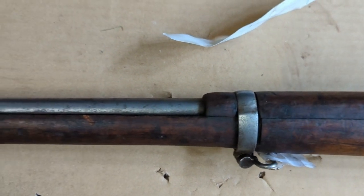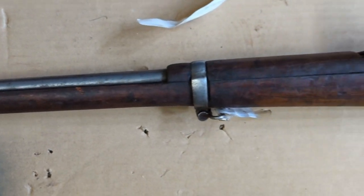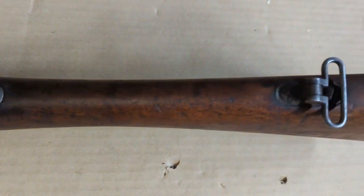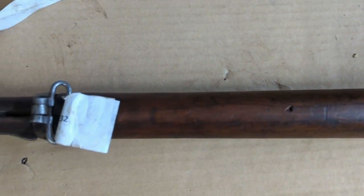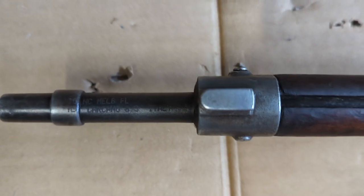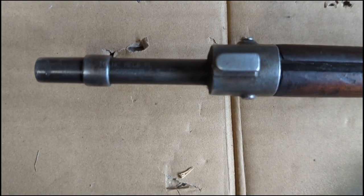Overall it looks pretty good with the wood. It does look like the metal is wire wheeled — it's kind of a shame because it probably had a pretty good finish. You can see on the underside it looks pretty good. It doesn't look to be heavily used. There's a little bit of a chip in the wood. You can see here's where the import marked it, right underneath the barrel — it's a little less conspicuous than what you see on the receiver.